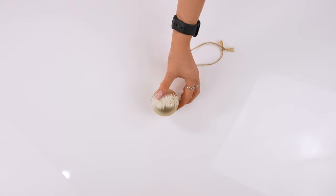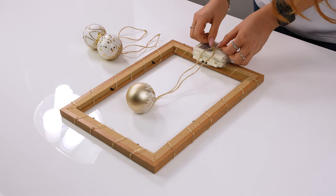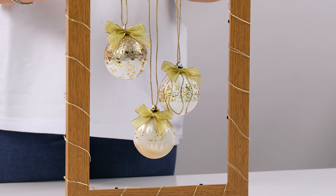Cut your string to your desired length, attach to the baubles, and then tie around the back of the frame. As an optional extra, we've added ribbon to the front of each bauble.